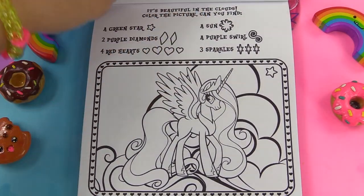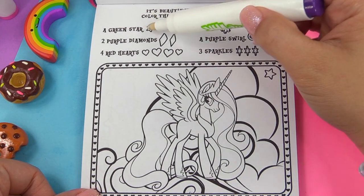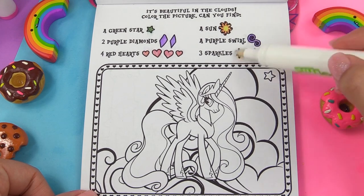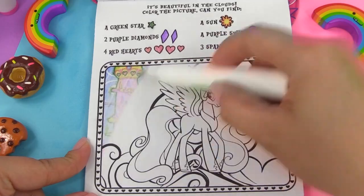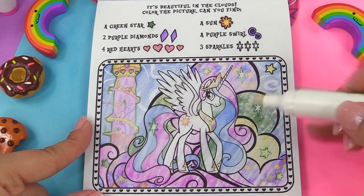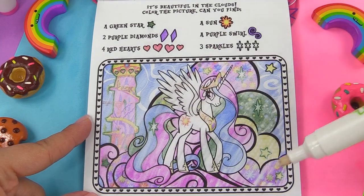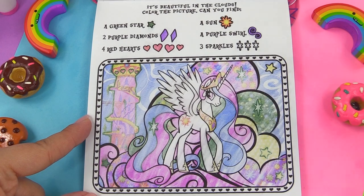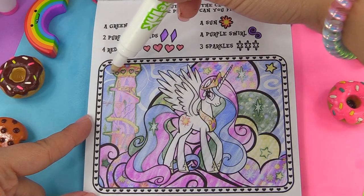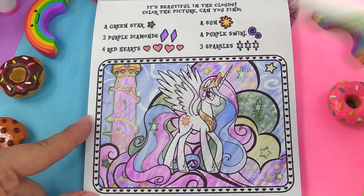It's Celestia — I love Celestia, mainly because she's got the prettiest colors. It's beautiful in the clouds. Let's look for a green star, two purple diamonds, four red hearts, a sun, a purple swirl, and three white sparkles. That is pretty. Looking for a green star — right over here. Here are the white sparkles, two purple diamonds — there's one, and right over there on her crown is the other. Four red hearts is right here on the tower. The sun is her cutie mark. Purple swirl is right here on her necklace. And we found everything.